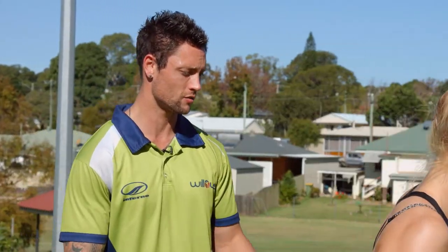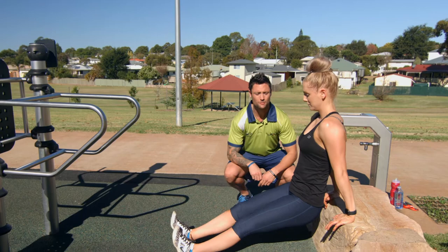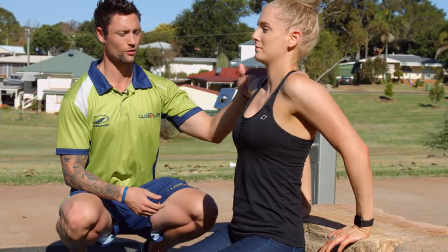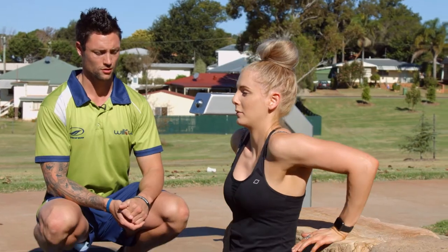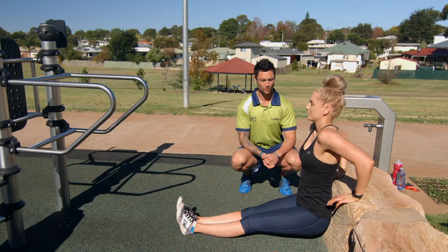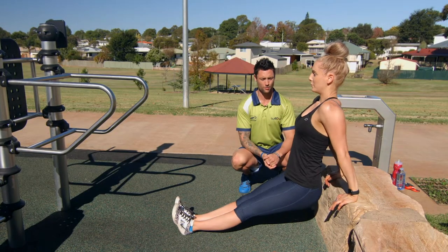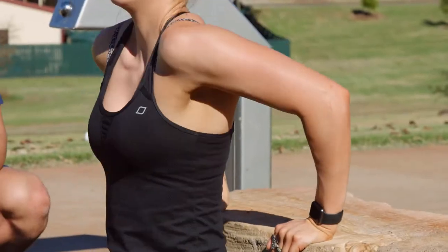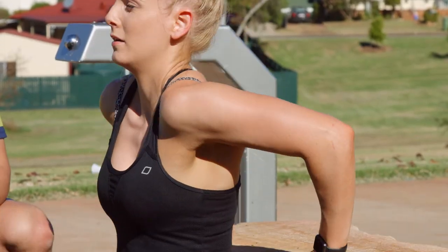The easier version would be down onto a bench or a rock — same thing: shoulders back, chest up, belly button drawn in, bending through your elbows, breathe in on the way down and breathe out on the way up. Try to do as many as you can. Since it's a bodyweight exercise, aim for two to three sets and work up to about twenty repetitions.